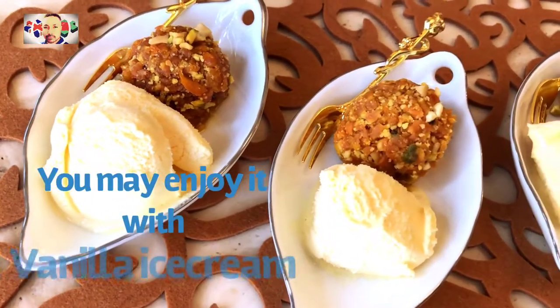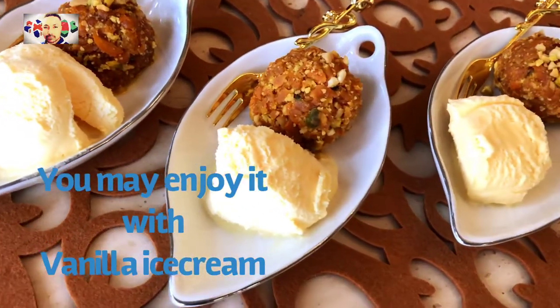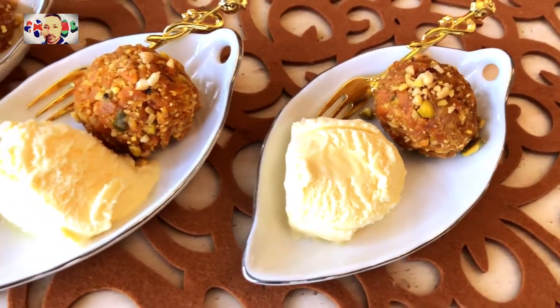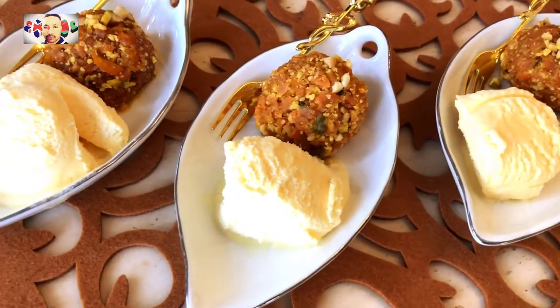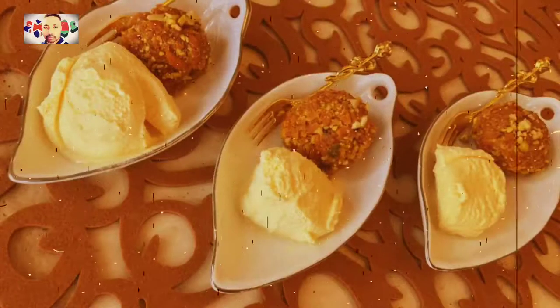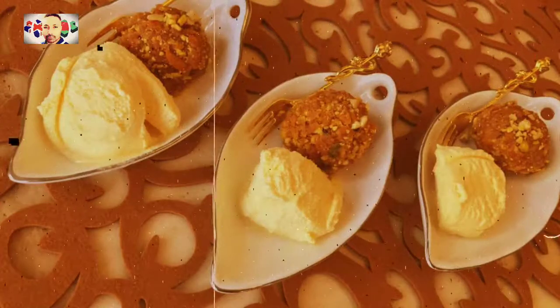We are going to enjoy it with vanilla ice cream — this is a must on a hot summer day. Ice cream and Gajorir Laddu — it is sweet, fantastic! Thank you for watching my channel, see you next time.